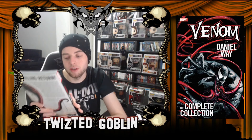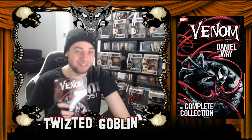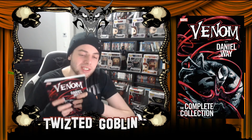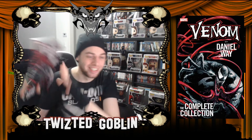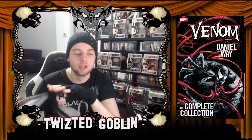So yeah, I wanted to get some worth out of my money, so I'm doing a review. Goblin Nation, I give this one a zero. It's going into the trash — into the negative zone. It's negative, lower than a zero. That's how bad it is.